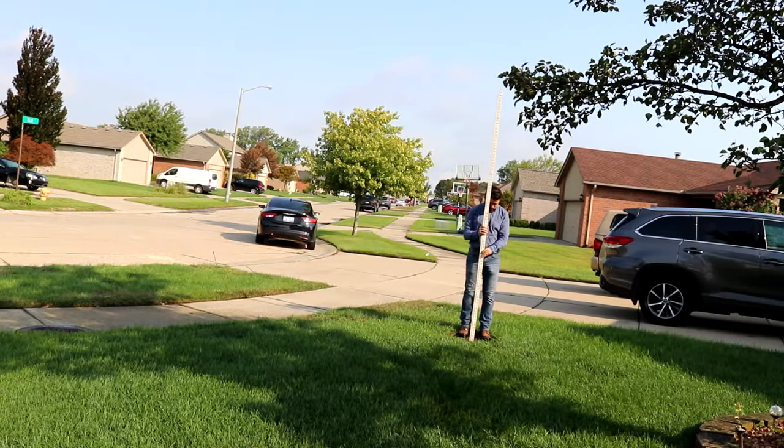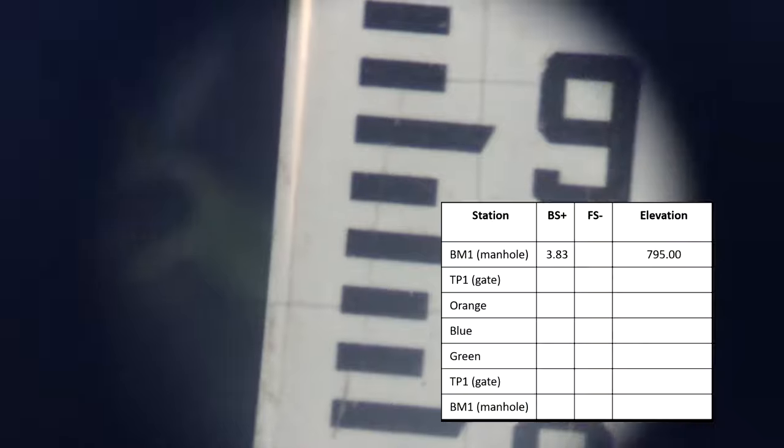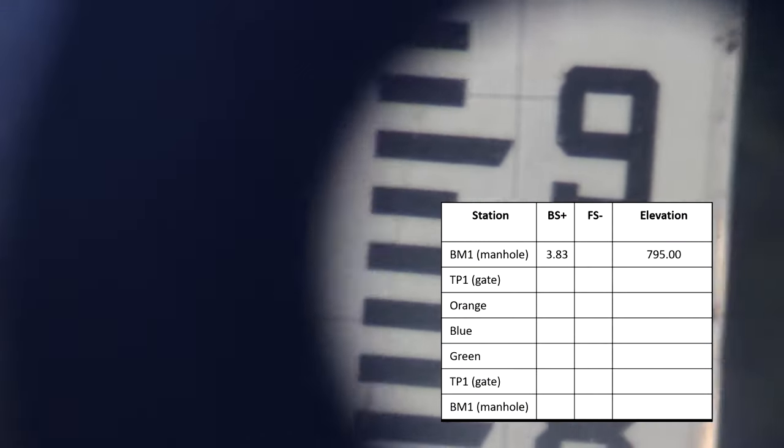It looks like a four up there. So we are at three feet and the crosshairs are coming in right on the three line — that's going to be 3.83. That is our backsight reading on the benchmark. Now we're going to take the rod and move it to another point for our foresight.